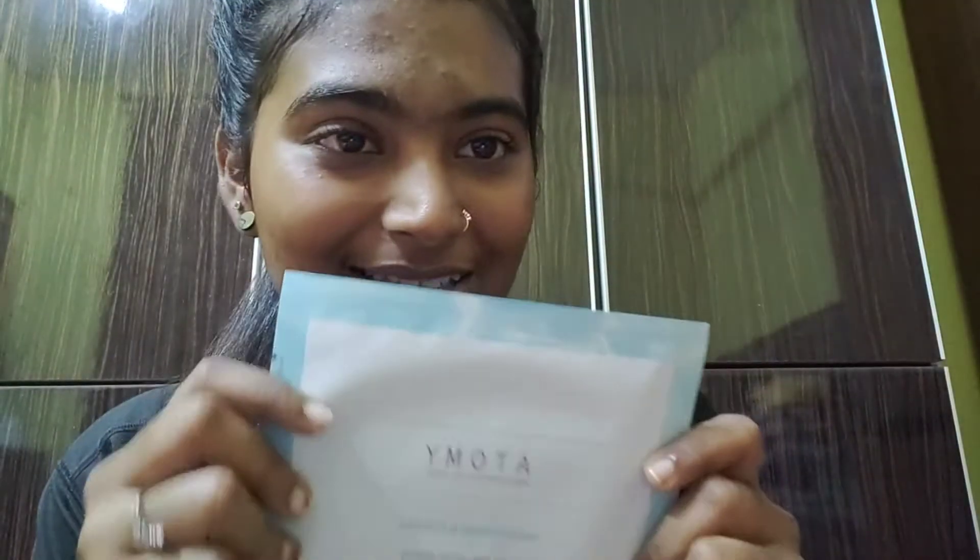This is how my face looks after applying the toner. Now we can start applying the gel mask.